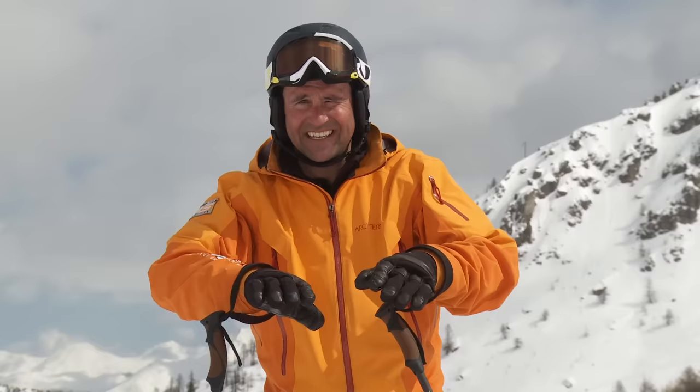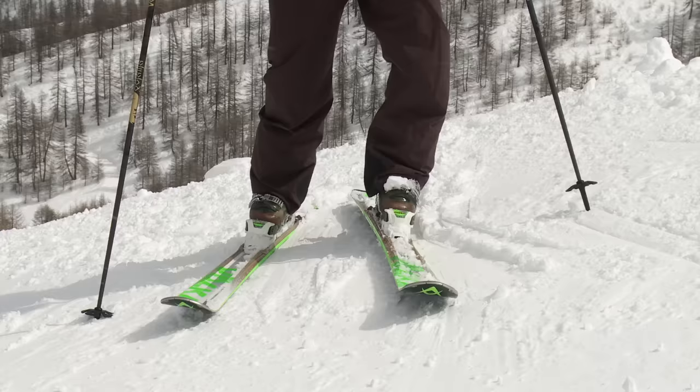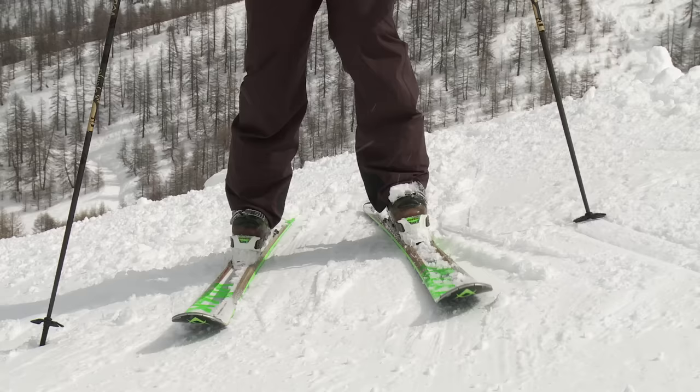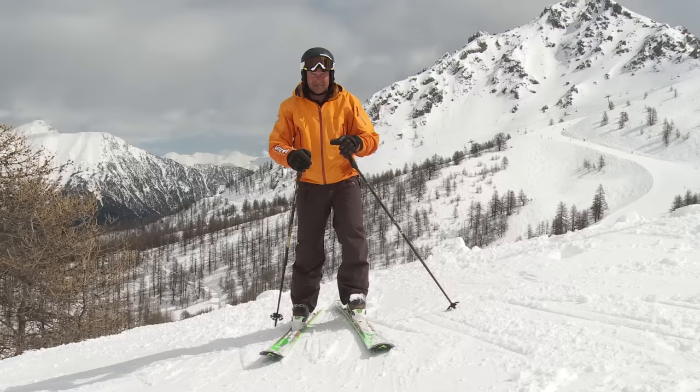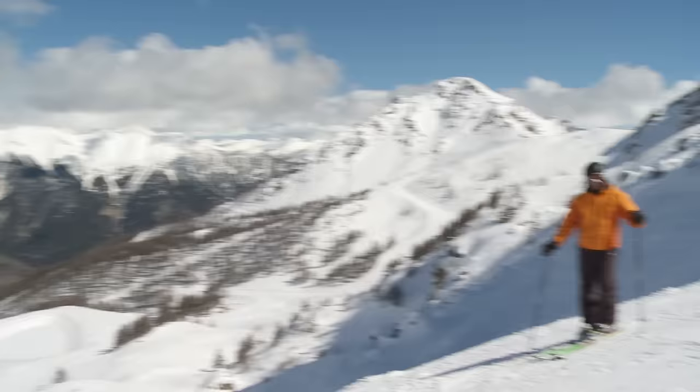Now that you're feeling comfortable with flattening the skis, we're going to look at the relationship between flattening and rotating, because they go hand in hand. If I put a lot of edge onto the ski and try to turn my foot, it's going to be virtually impossible to actually make that foot rotate. Whereas if the ski is flat on the snow, it's a much easier movement — so it's a real skill to feel that I can flatten the skis and rotate at the same time. Release the edges, rotate the feet.